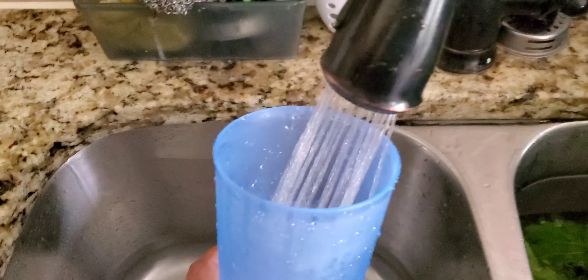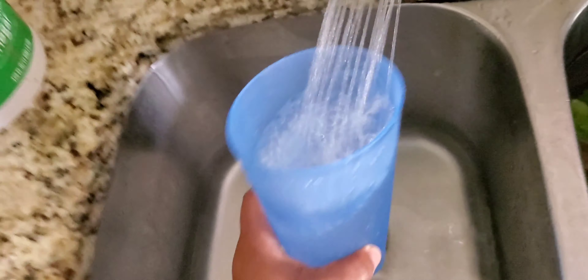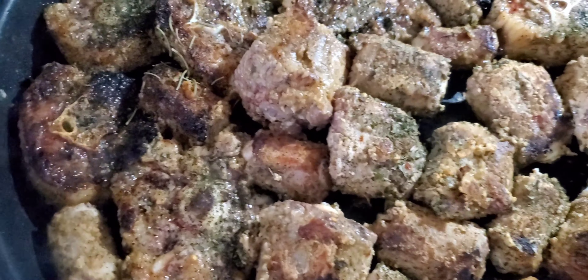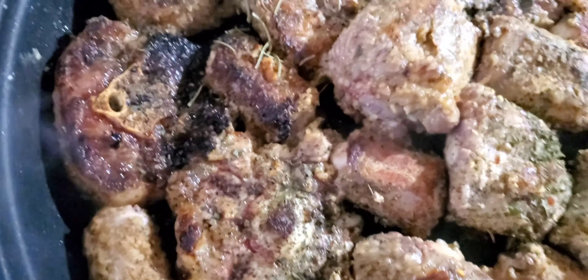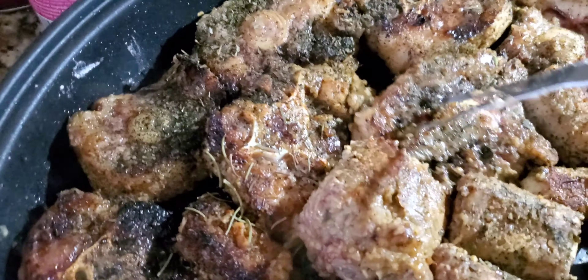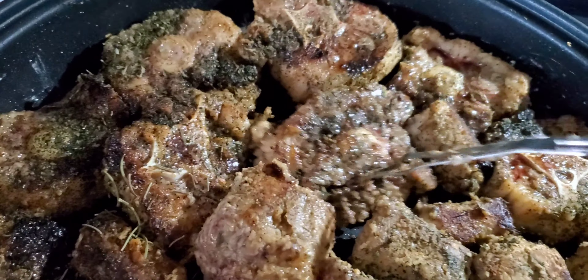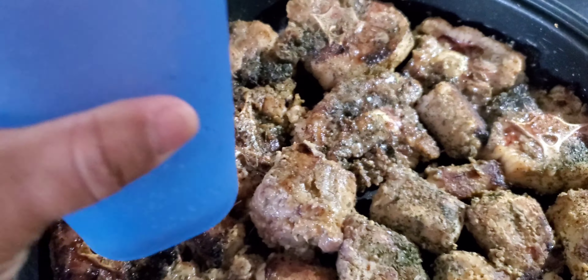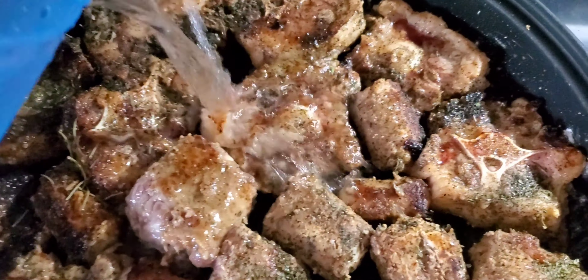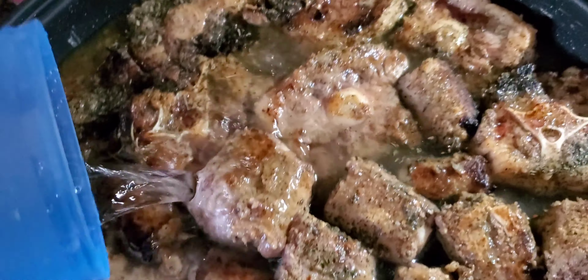It's not gonna be cooked all the way through at this point. Have some julienned onions ready. You can use about two cups of liquid — enough to cover your meat. You can use beef broth, chicken broth, or water. I use water because I know my seasonings are on point, but if you don't season heavily you can use beef broth. Make sure you have that caramelized color on both sides before you add your liquid.